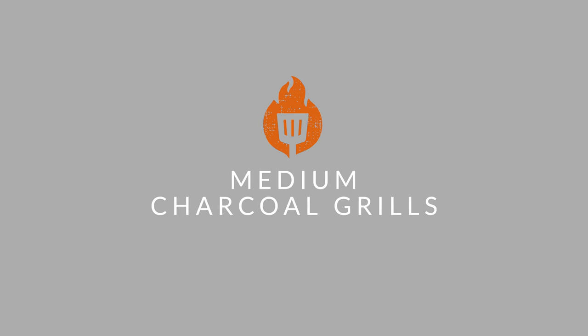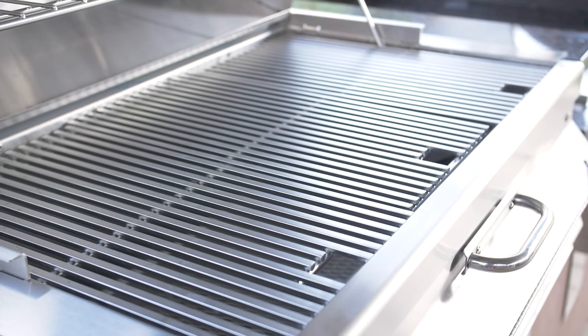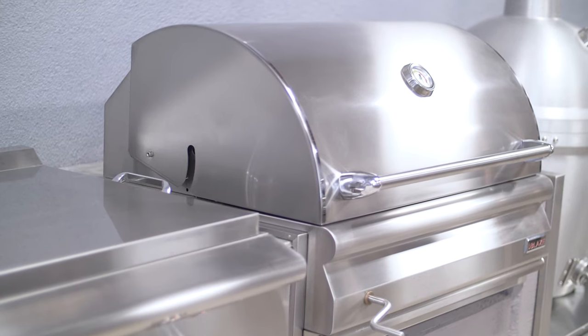And then there's medium charcoal grills. With cooking grates that measure between 27 and 33 inches in width, this size makes it easy to consistently feed a large family.